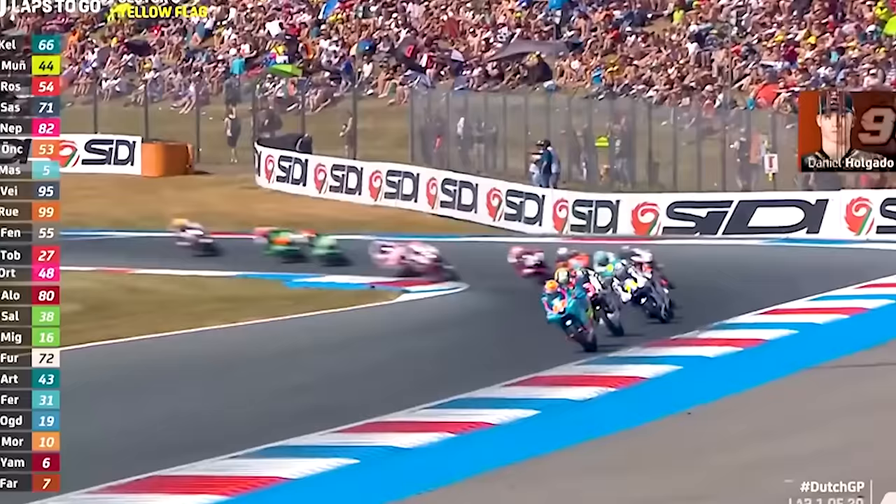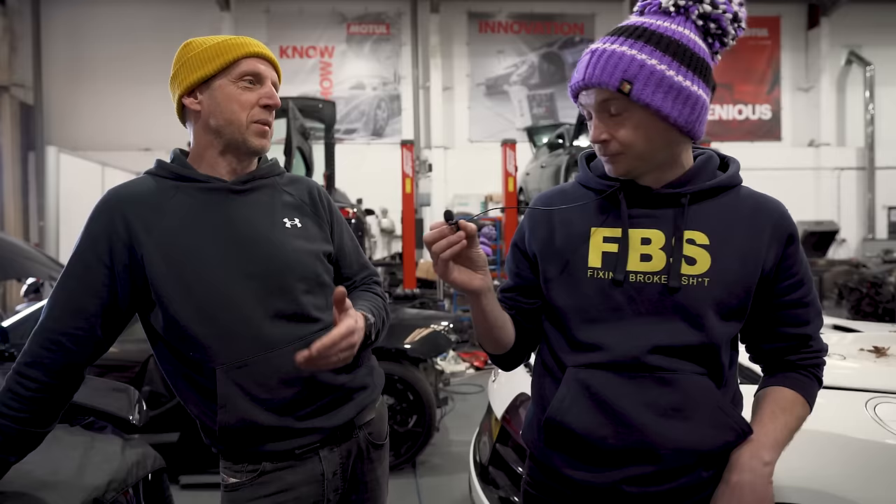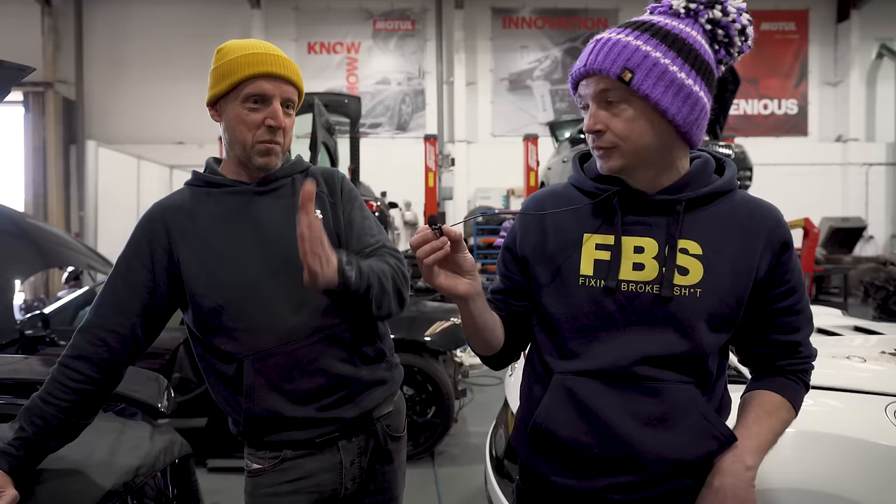Moto3 is the best racing every weekend if you want proper entertainment and elbows out. You've got a load of Spanish and Italian kids with a lot of pride who can win on the last lap and just want to batter each other. You've seen it many times — last lap, 10th to first is in a train and you would not want to be leading into that last corner. Even they sandbag a little bit — run a little wide to let someone through. Those kids want to prove themselves, want to be the next Marquez or Lorenzo or Rossi, and Moto3 is cutthroat.